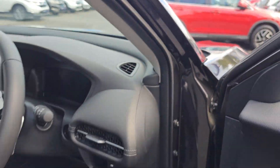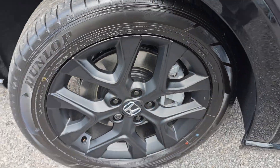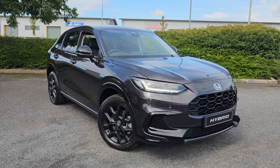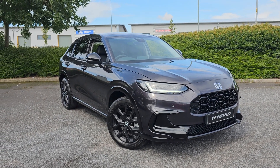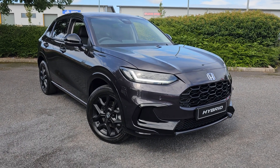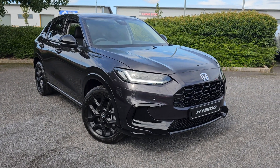Jumping back outside the car now, just showing you the last remaining alloy. If you require any further information regarding this ZRV Sport, don't hesitate to get in touch with our dealership and one of our sales team can provide you a personalised video. We thank you for your time and we hope to hear from you soon here at Blackpool Honda.